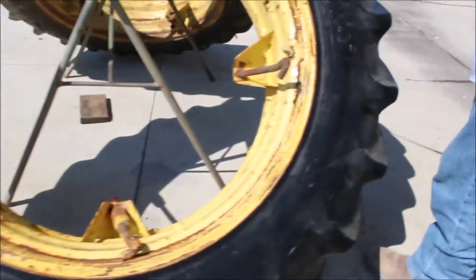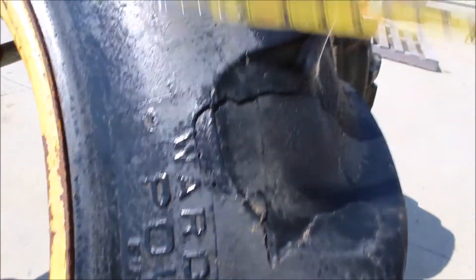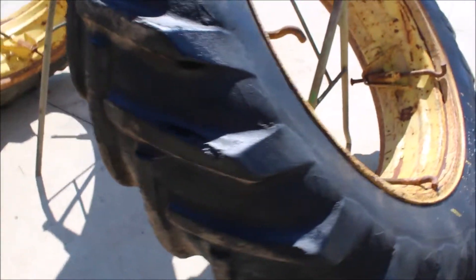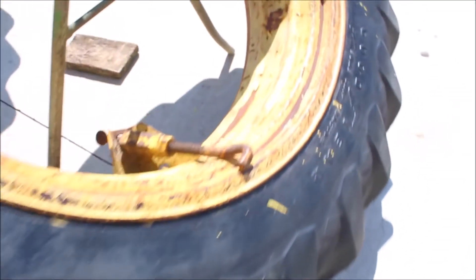They've got some checks, a little flaking on them, but I've seen a whole lot work. We've got a pair of them here. That's as good as you want to get.